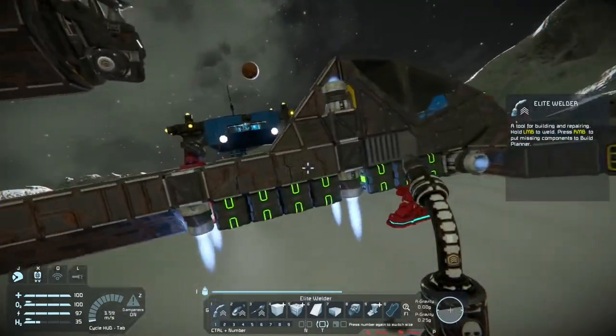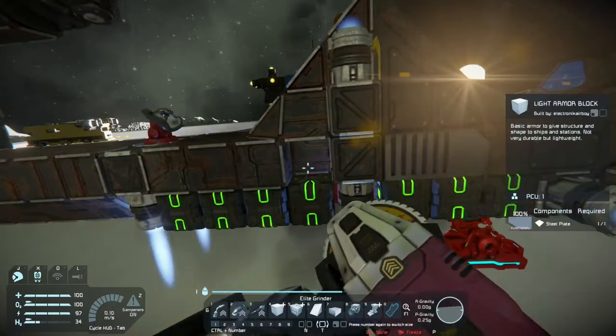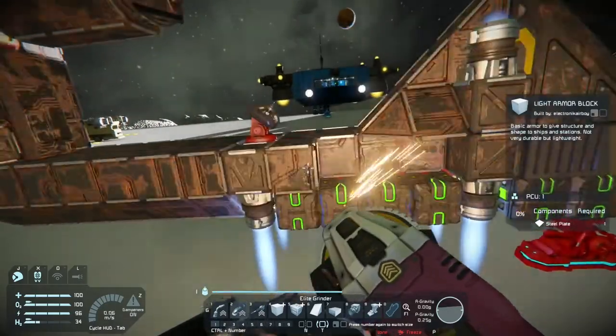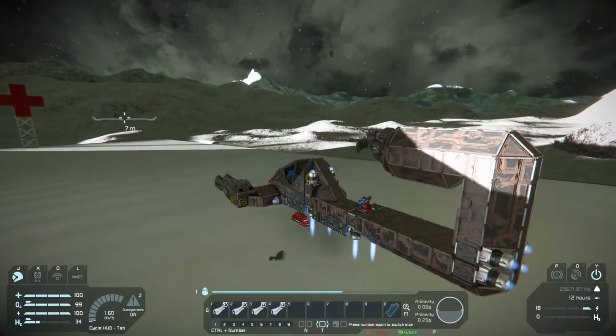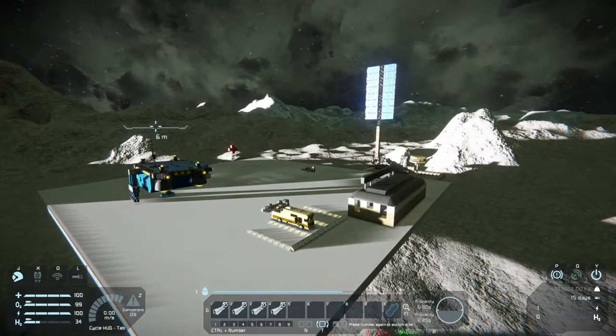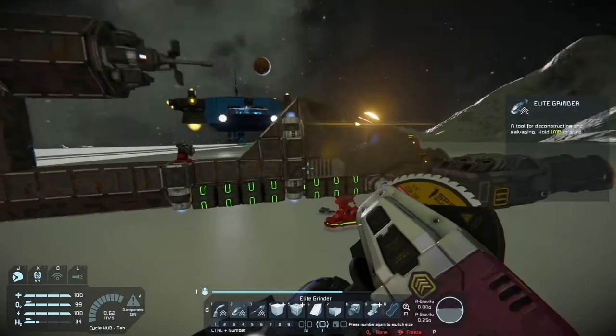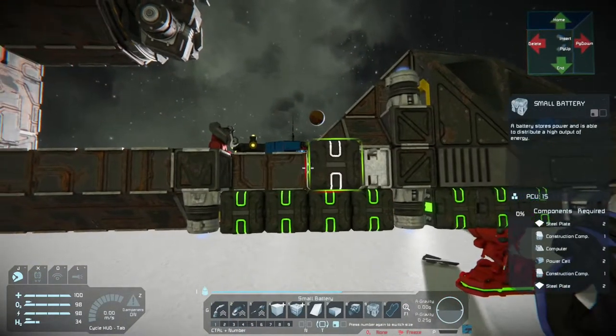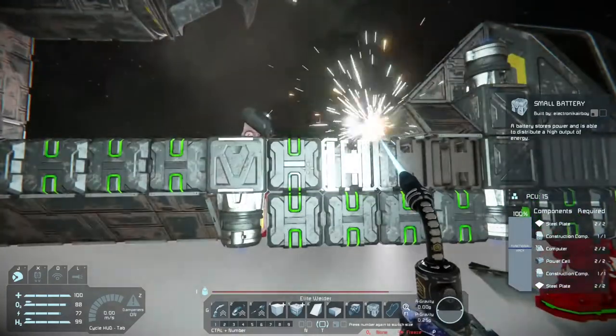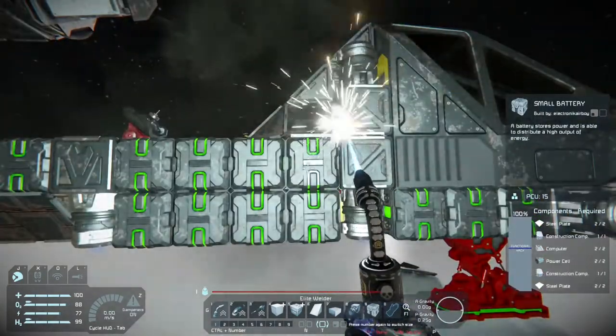Just got to figure out how much these things actually use to recharge. And I think I might add a couple of ion drives too, just so we can stay in the air longer, and add a few batteries at that. I'm hoping by doing these small modifications, we won't crash as fast.